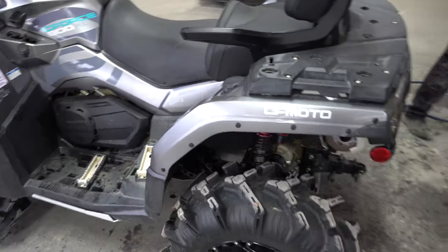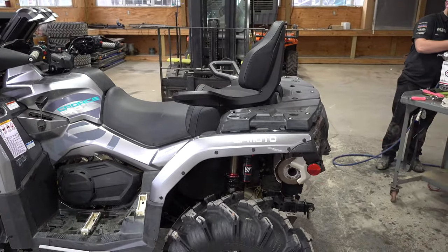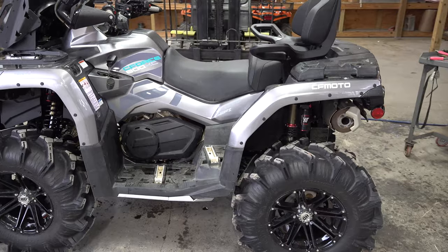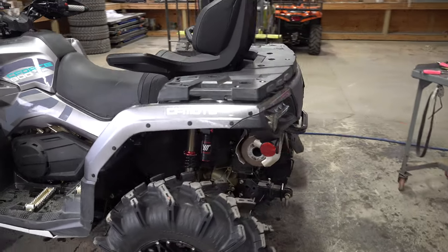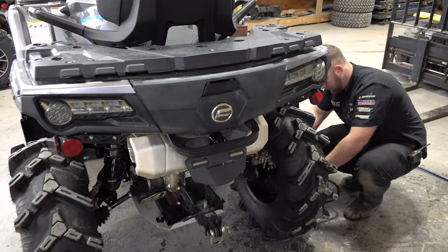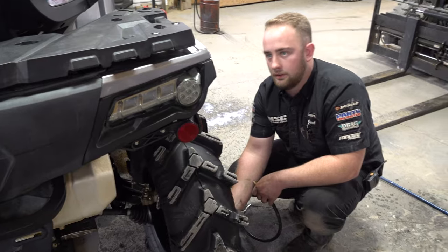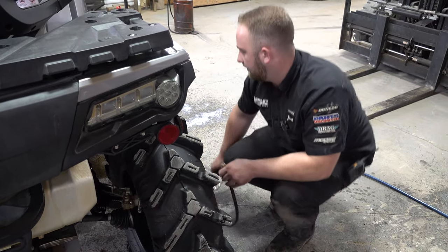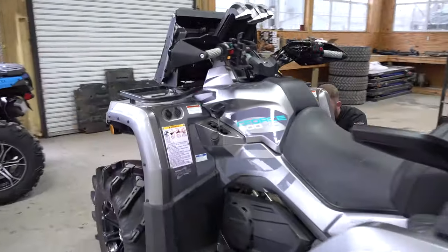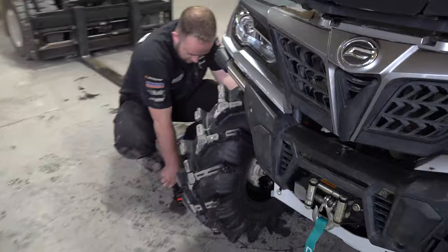Then we'll set the tire pressure. It's definitely a good idea to always check your tire pressure — that's one thing they do on a full service. Each tire is different, but we keep them anywhere from 10 to 12 PSI on the side-by-side, and seven PSI on the four-wheeler.